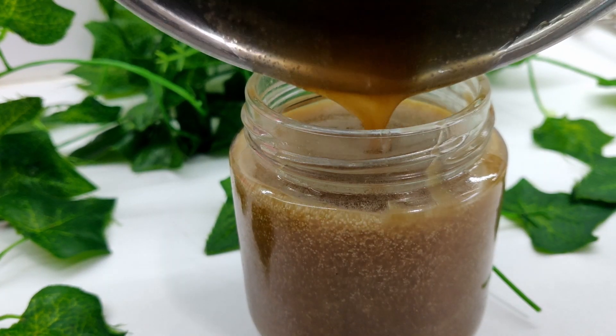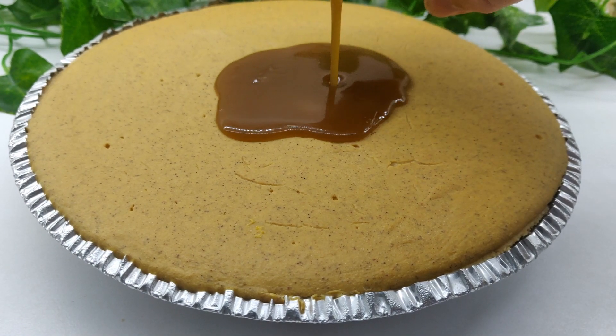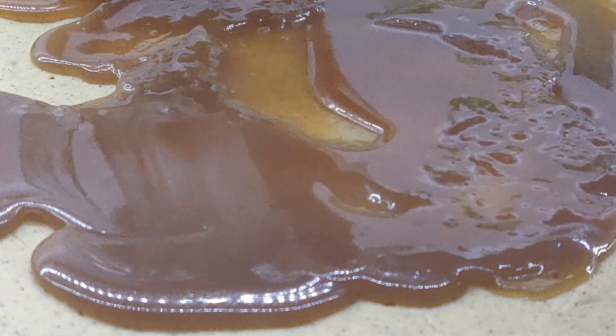Remove from the heat and let the sauce cool. Once the caramel sauce is ready, spoon it out over the top of the cheesecake and decorate with crushed pecans.